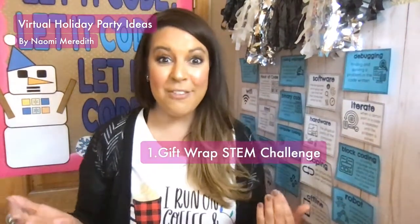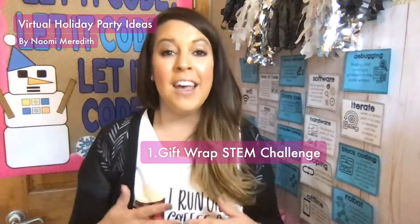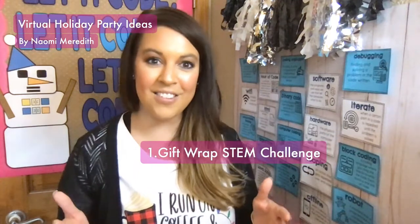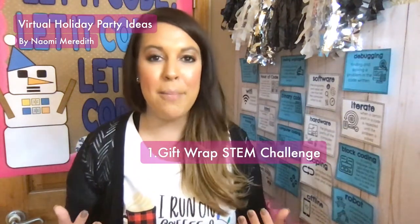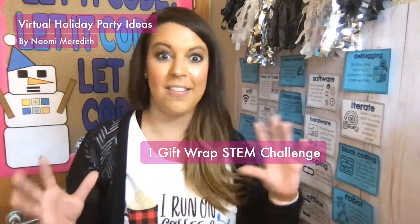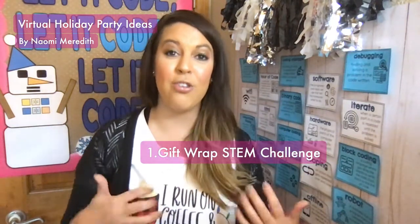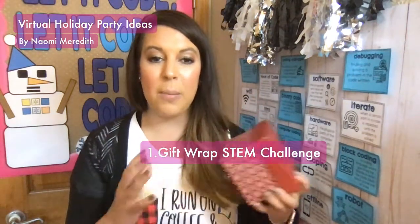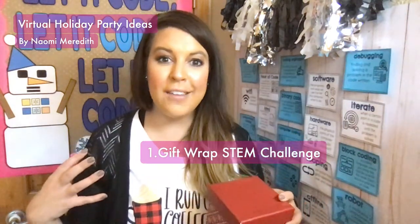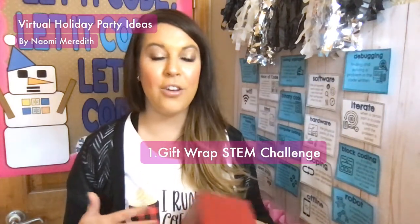The first idea is the gift wrap STEM challenge. You don't have to be just a STEM teacher to do a STEM challenge. I did this one in person last year and it was very interesting how kids attacked the problem. They have three different wrapping methods to choose from — three different videos which I have made for them. They choose one method to wrap their gift. I was able to find little boxes at Dollar Tree so all the kids had the same size box, and then I gave them wrapping paper and tape to try this challenge.